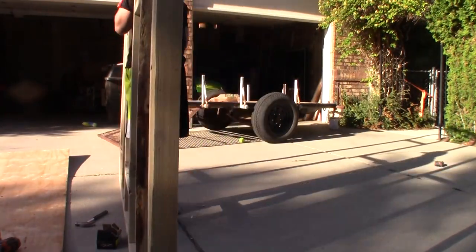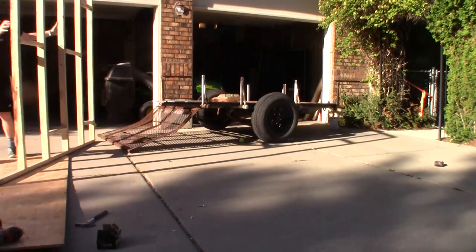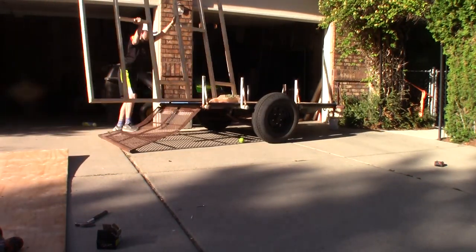Just want to let you know my dad's not a builder or anything. I just looked up on YouTube how to build. I enjoy it, and that's why I'm making this.